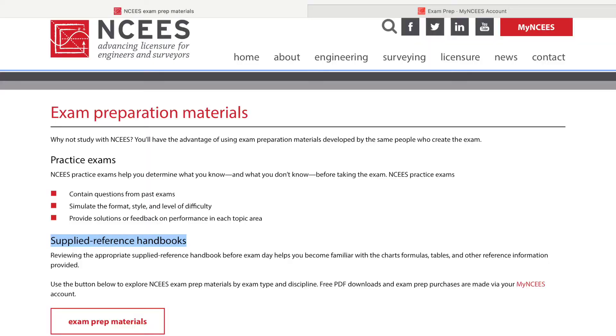You're also going to want to download the FE handbook. They do give you an option to buy the printed handbook, but I wouldn't really recommend this because at the testing facility the handbook is on the computer — the whole test is on the computer. If you have the printout version, your brain will learn where on the page formulas are, and that won't help you in the long run because you're going to have to be scrolling and doing control-F to find things in a computer format.